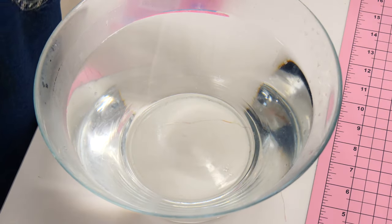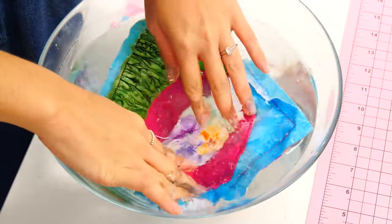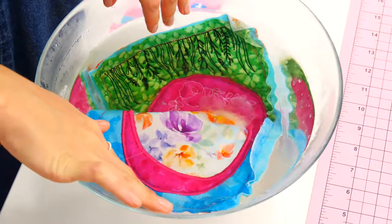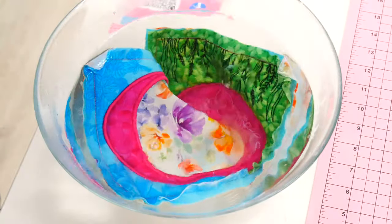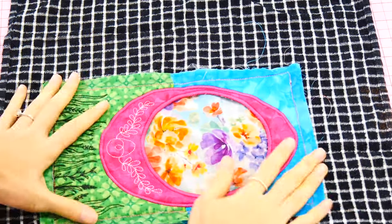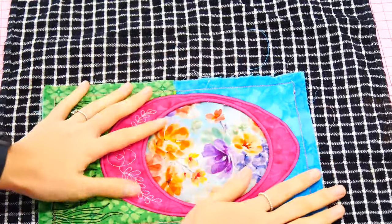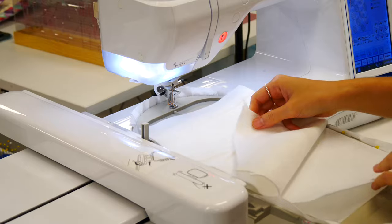Soak and that all disappears into the water because it's a water-soluble stabilizer. We used two layers of water-soluble stabilizer for this project because ours is quite fine — you may only need one depending on your brand. Soak and dry — we leave this overnight to dry — and that will be ready to add to your next three panels.